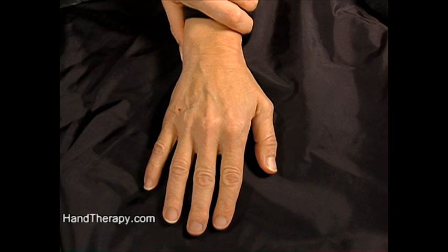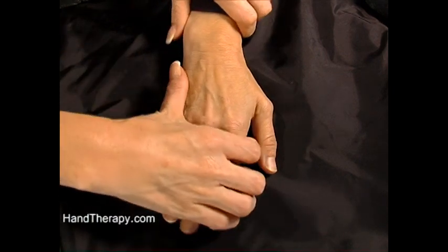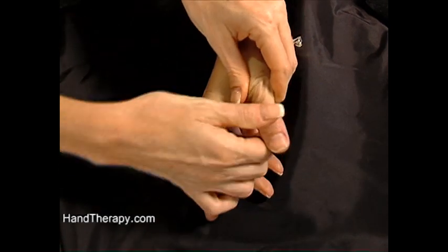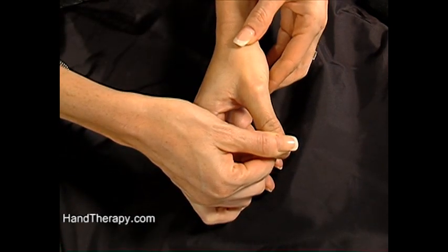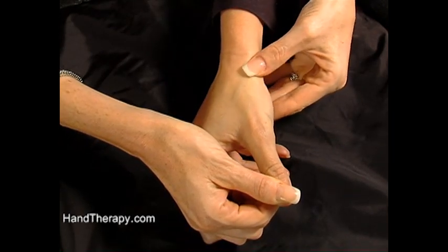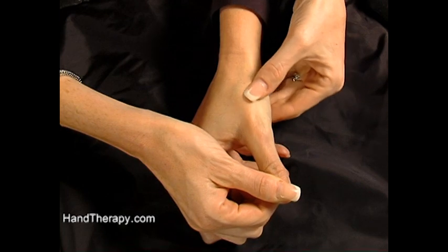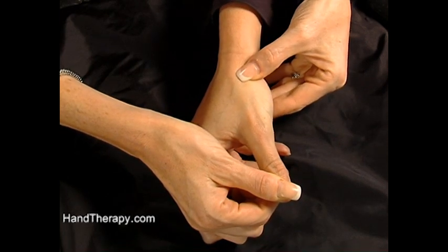We're going to review the palpations of the wrist bones. Let's first start with the trapezium. The easiest way to find the trapezium is to take the thumb, slide down the first metacarpal, and when you get to the divot, you have reached the trapezium. You slide down the first metacarpal, it drops off, and there's your trapezium.